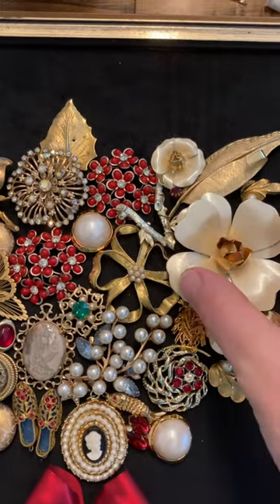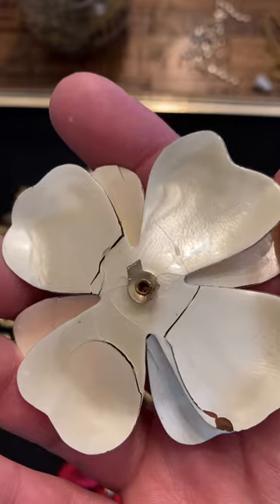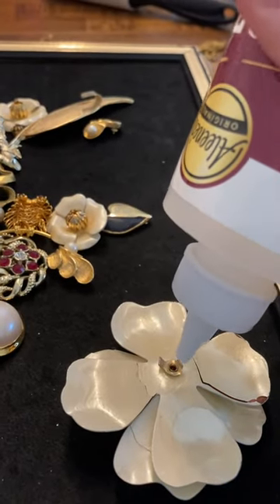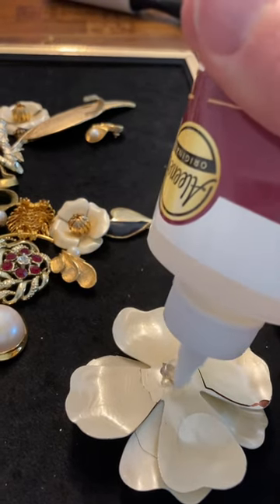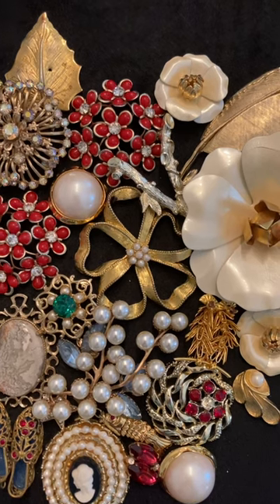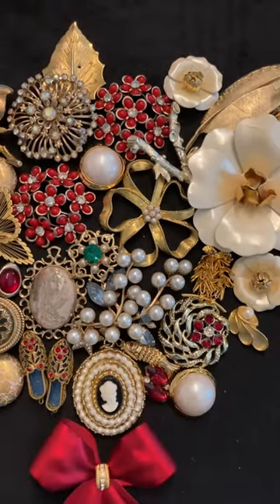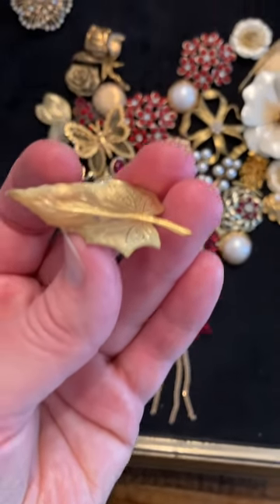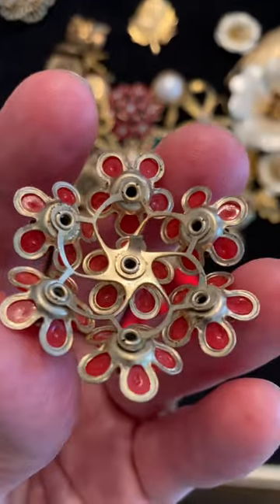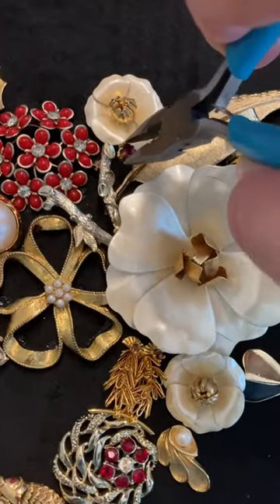Now it's time to glue every piece down. I'm going to start with this big flower. The back of every piece is going to be different — you just need to find the flattest part that will be touching the fabric. Here comes the Fabric Fusion again. For this flower I'm going to put a generous amount of glue right in the middle because that is the part touching the fabric. You want to make sure you put a lot because it will soak in and move around a little bit. There is a method to gluing these down — like this gold flower here is underneath a few other pieces, so that one will have to go down first. I just want to make sure I get the glue on the flattest parts that will be touching the fabric or touching other pieces. Sometimes I glue pieces on top of other ones — it just depends on the layout. Sometimes pieces are pretty tiny so I'll use a little tool to help me get them in the right spot.